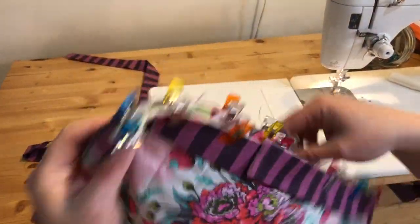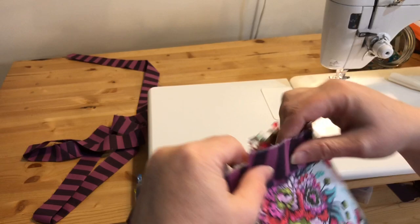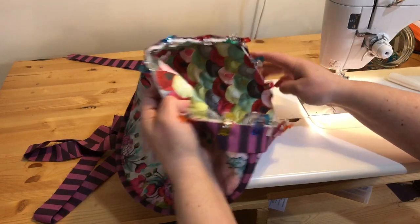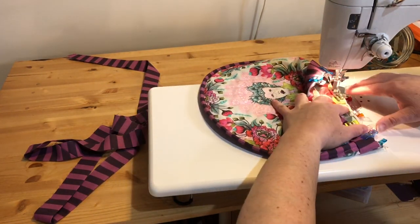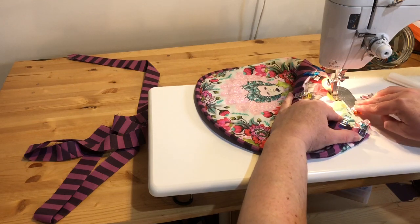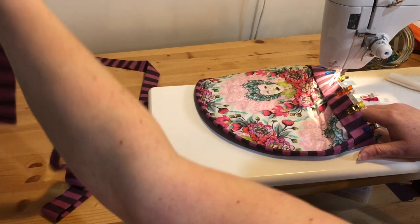I've pinned my binding all the way around the bottom edge and I've left a couple of tails here for joining up. I've switched out to my regular presser foot and I'm going to sew with the presser foot on the inside of the tea cozy with a quarter inch seam. It took about two width-of-fabric strips for binding to bind this — it didn't even take the whole two strips.